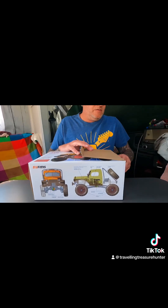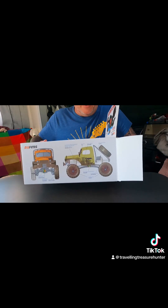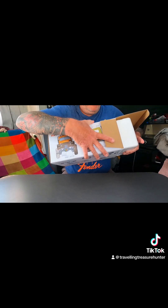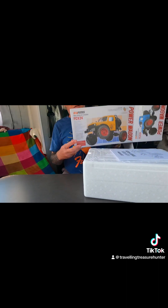The camera might be a bit wobbly because I put it on a wobbly table. Pretty cool box actually — it's a bit like a Tamiya, one of the old Tamiya boxes you used to get.